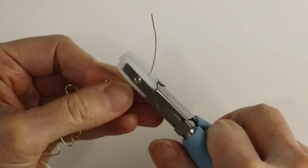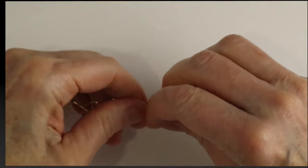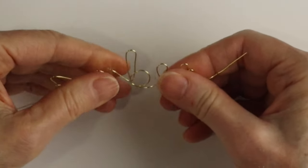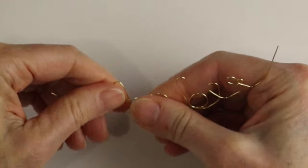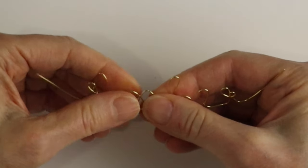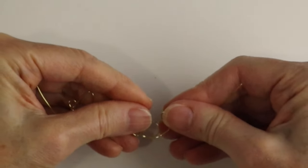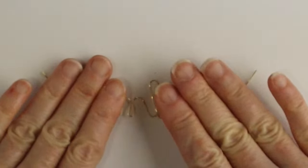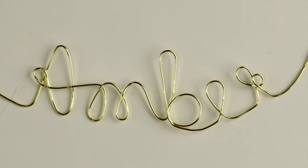You can hammer it with a mallet if you want as well. We're just going to pinch those wires in — you can push them a little closer together. This is where you can do all your last-minute adjustments. You can squeeze the letters with your thumb and fingers and curve them out a little bit so it's not straight across, pushing parts of the letters closer together. You can use this piece as a greeting card or in a frame.